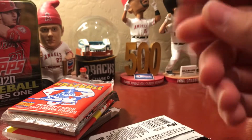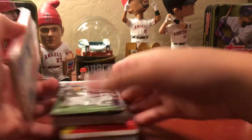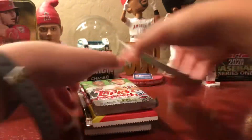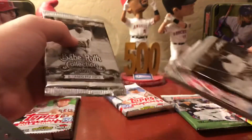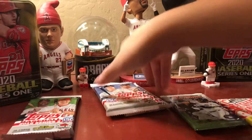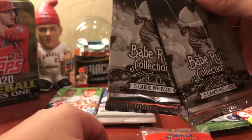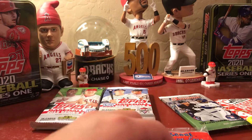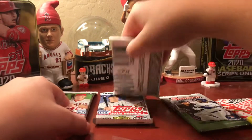The bonus item turns out to be a Mookie Betts coin. They're cool but they don't really collect these — it's a 'what do I do with this now' kind of thing. The coin is from 2019 Archives. Steve used to like those as a kid. They open the old packs first. There are two Babe Ruth collections, and Steve's daughter likes Babe Ruth so he'll give those to her. They're from 2016.